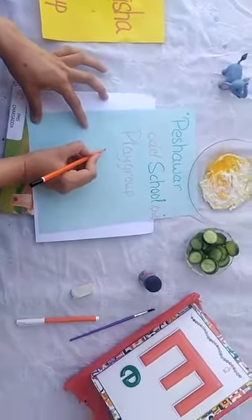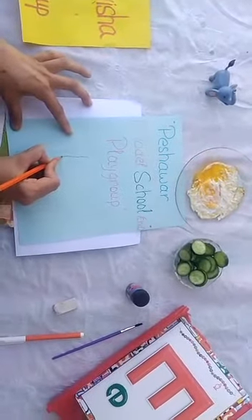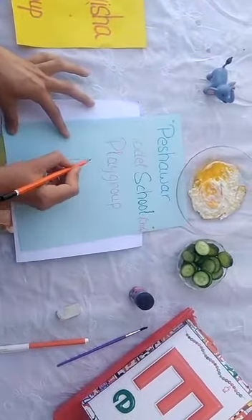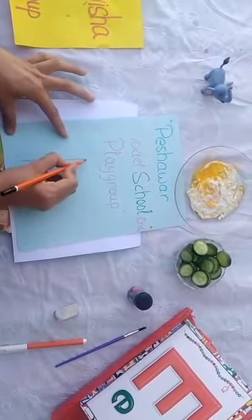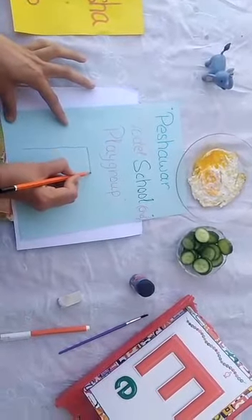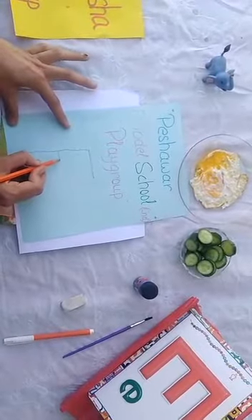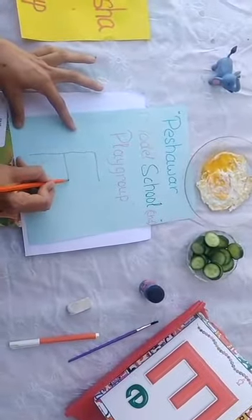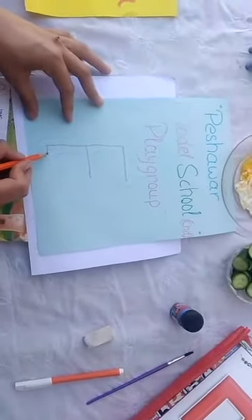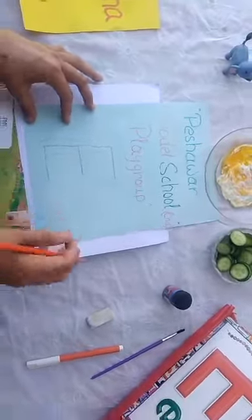Look at here — this is our letter E. We will follow these dots and write letter E. Come down and down, down and down, come down and down, down and down, and stop. Make a straight line — go straight and straight, straight and straight, and stop.